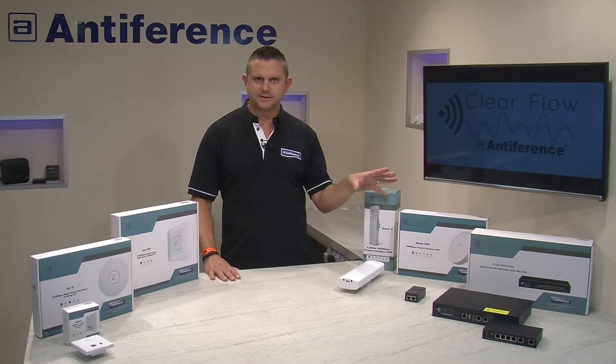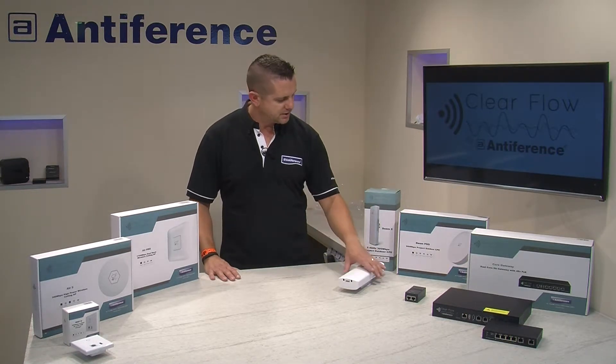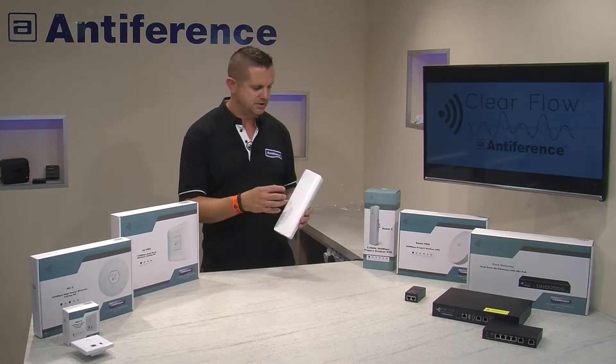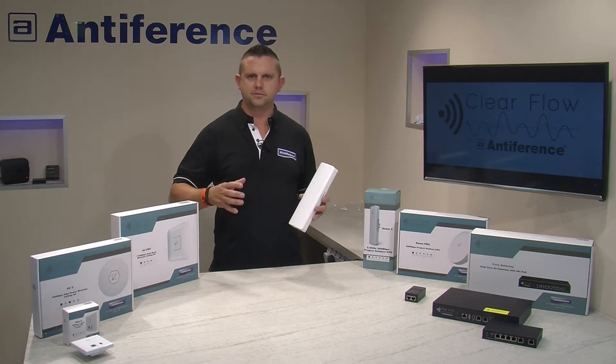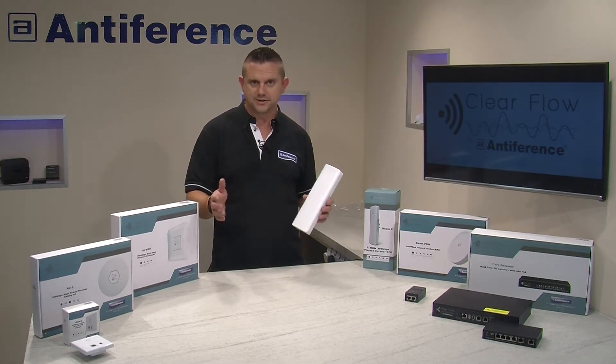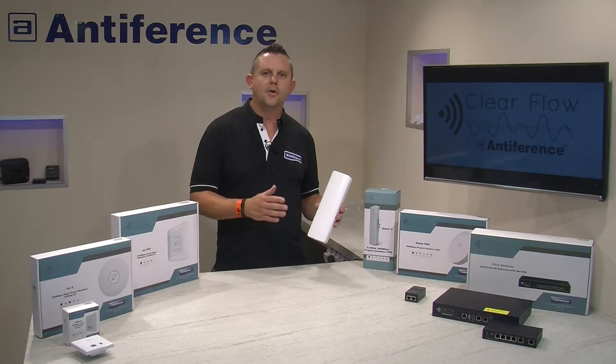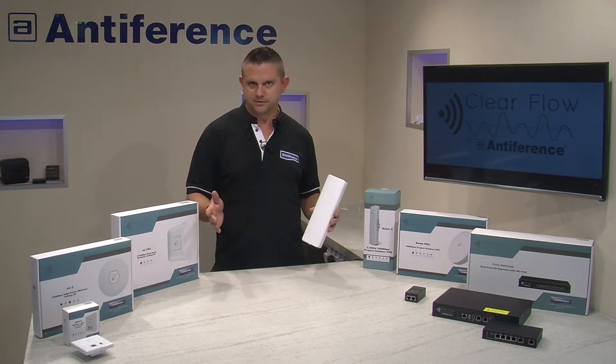The Beam Pro works on the 5 GHz band and that's usually for larger systems such as CCTV. We're actually going to look at the Beam 2 in this video. The process with the Beam 2 and the Beam 5 would be exactly the same — you just need to choose whether to use the 2.4 GHz Beam 2 or the 5 GHz band for your bridge.